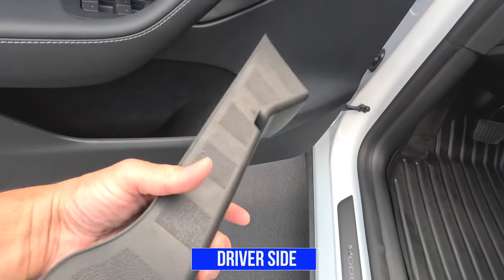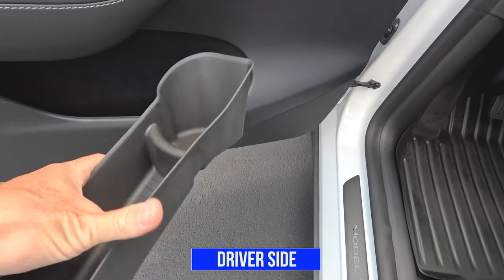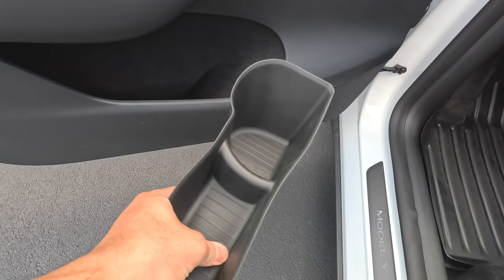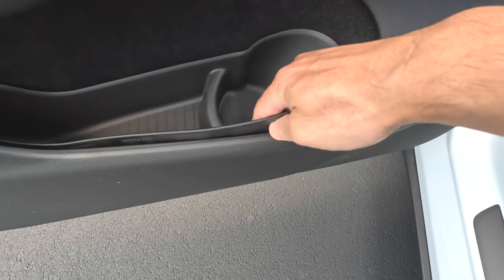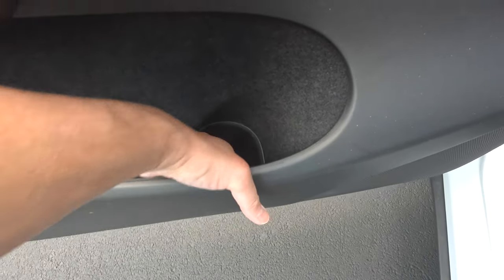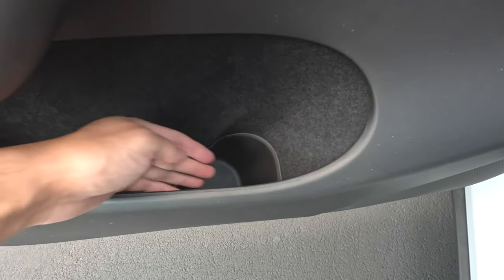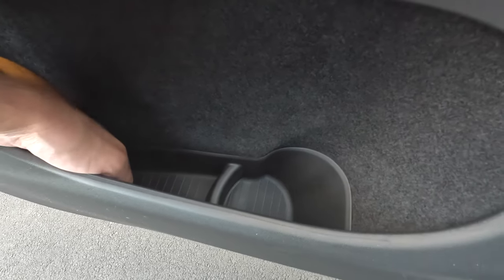This is a TPE material. It's flexible, soft, and definitely going to be easy to clean. Just installing it — just insert it and push it down. So you have a nice compartment here. You can put a water bottle and then you can put all your other belongings in the back.